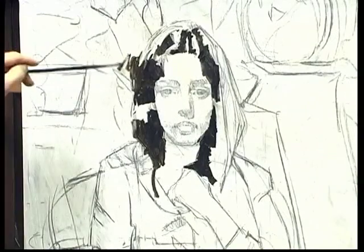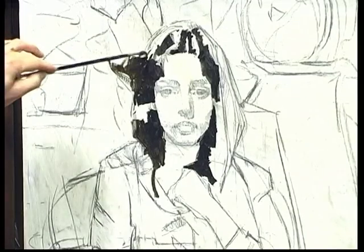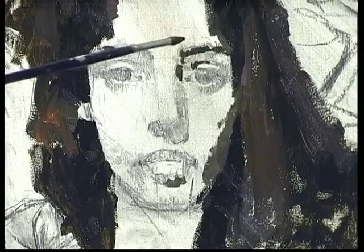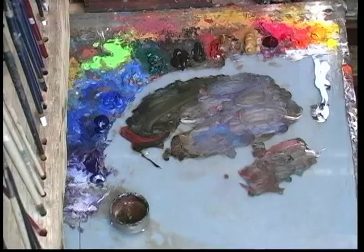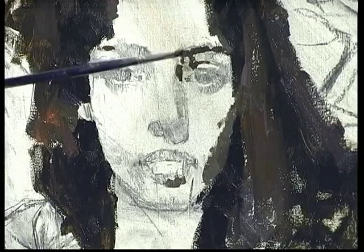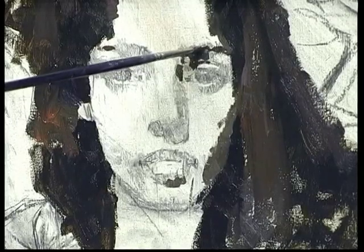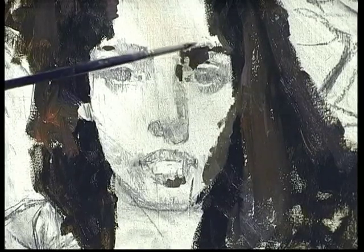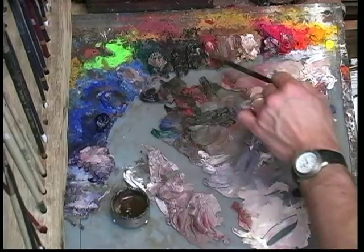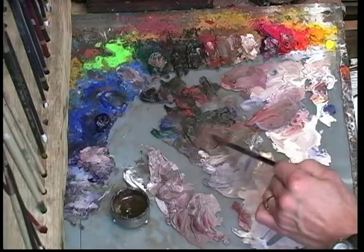I've squinted down and I look for large masses of value. Now when I squint down, her hair and the plant — this is what I mean about how much do I have to show in order to make this still look like what I want. Look at what's lost in the shadow by squinting, and you're going to try to be really clever about showing as little as possible of the eye and yet it will look like an eye. It's just the hair showing us a little more.